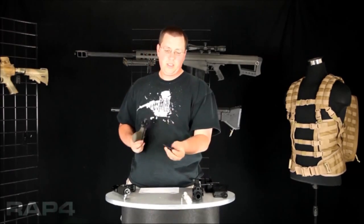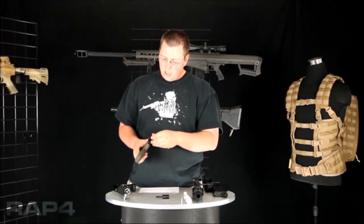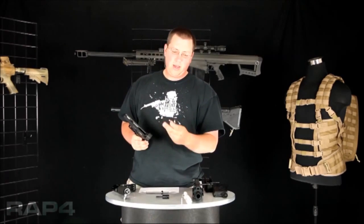When you pull it out, you'll see your velocity adjuster is right there — it's built into this housing. Your spring and hammer dampener will come out, and then your hammer.